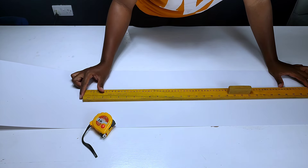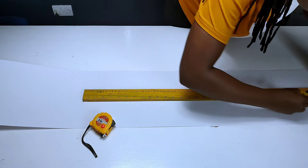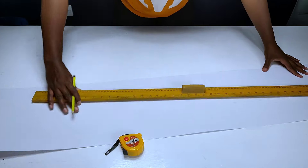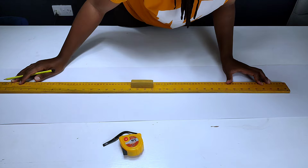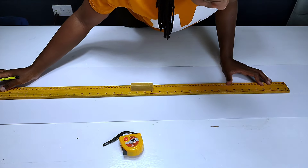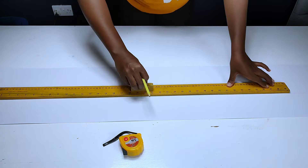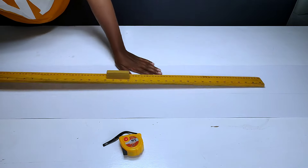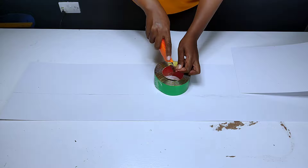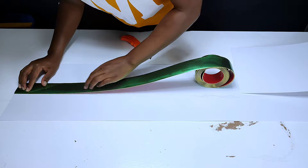After making the points, I proceeded by taking my ruler to join the points so as to make a straight line. The straight line guided me on how to place the gold trim perfectly so that it could be distributed on the middle part of the ABS paper. I then proceeded to the next part, which was placing the gold trim onto the middle part of the ABS paper.